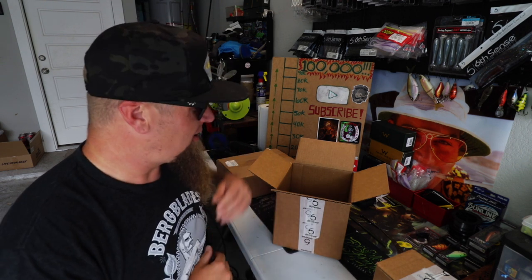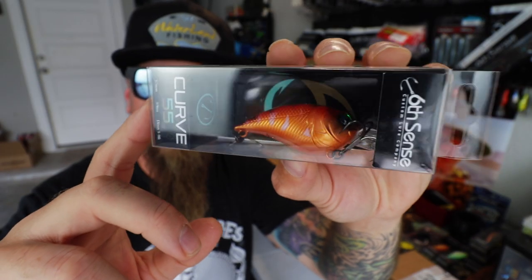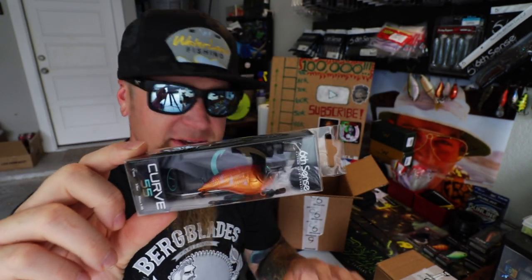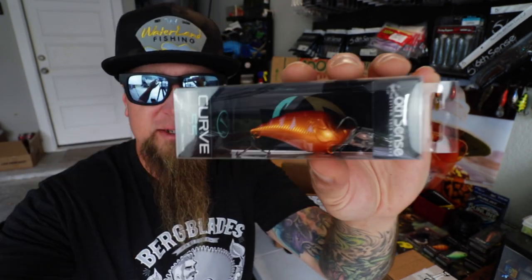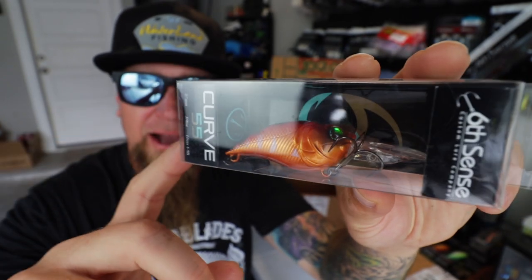There's one more thing in this box. As I was placing my order, I put the hat and shirt in the cart and was just a little bit away from hitting that $50 mark for free shipping. So I had to throw something else in the cart to tip me over. This is what I went with — the Mudbug Red Curve 55. I didn't have a lot of red shades in the Curve 55, so I wanted to snag this one.